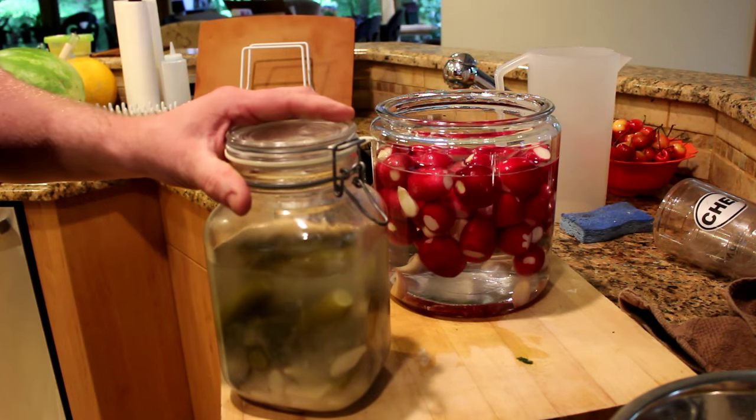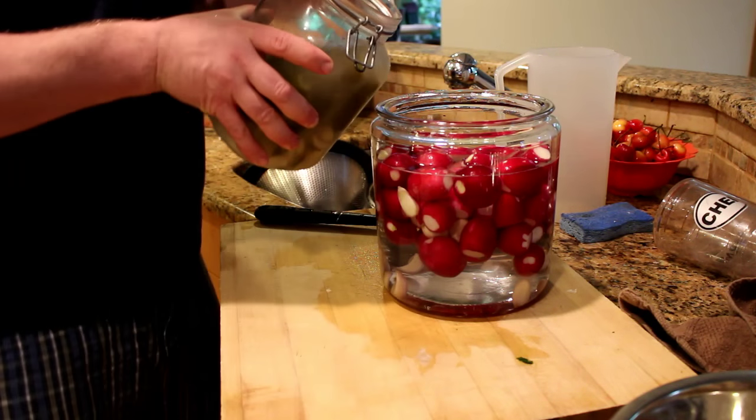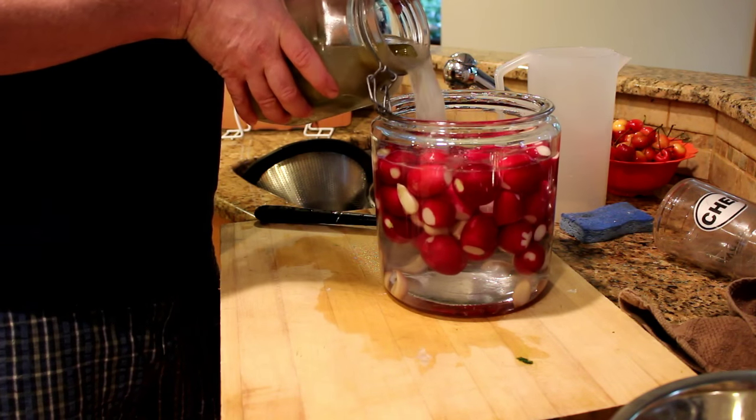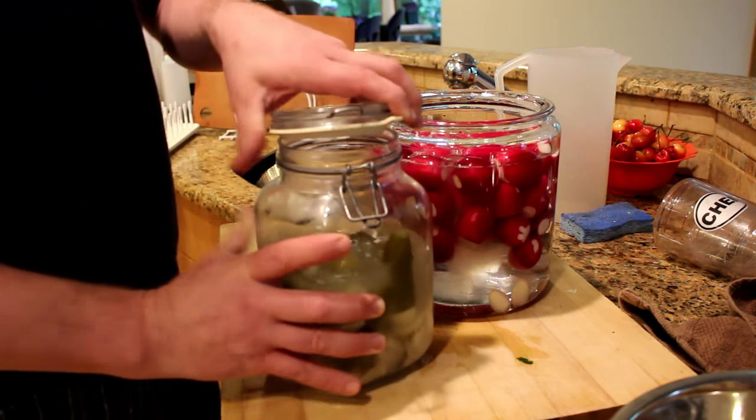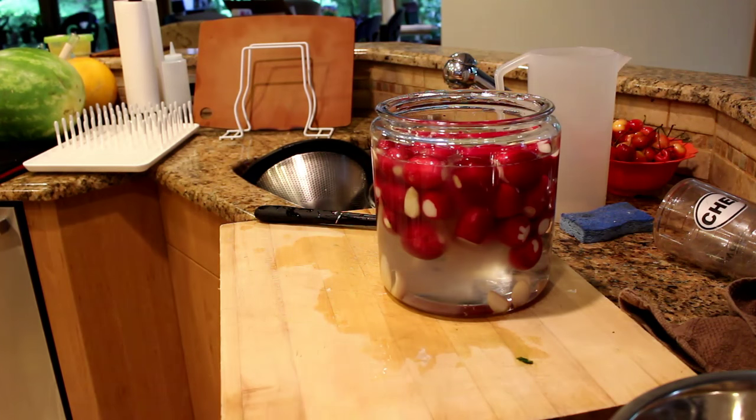If you have a jar of pickles going, grab some of the solution from the pickle jar and add it to the new jar. This is a super source for lots of bacteria to get your fermentation off to a good start. This is a great kick-starting method to ensure that you're going to have a good batch of pickles.